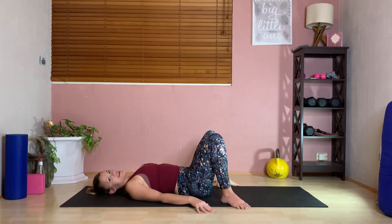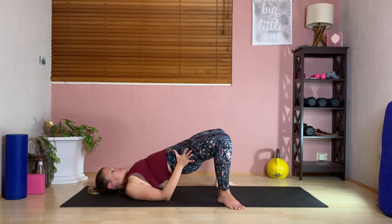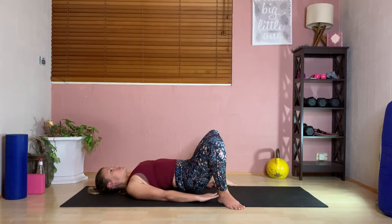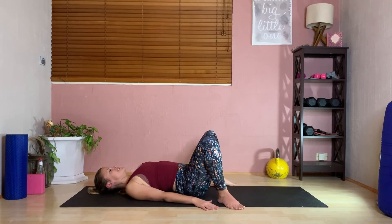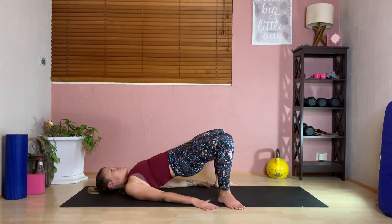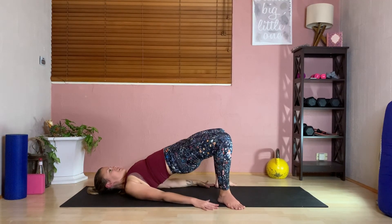We're going to take toes out wide as the mat — this could look like a wide squat variation. Make sure heels are still close to your body, shoulders down, push the knees out, open the toes. Keep the arch out of the back, really pull the tailbone up. Twenty reps total — this is how we work those glutes.